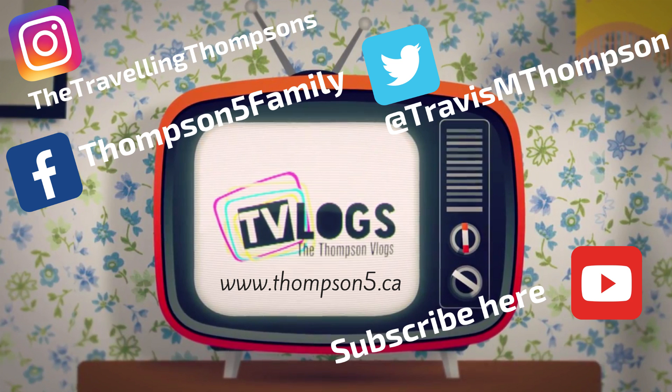Thanks for watching today. Make sure you smash that subscribe button, hit that like button, and don't forget to follow us on Facebook, Twitter, and Instagram. I hope your day was full of awesomeness.